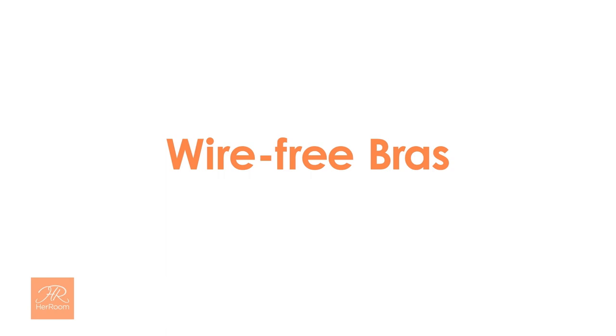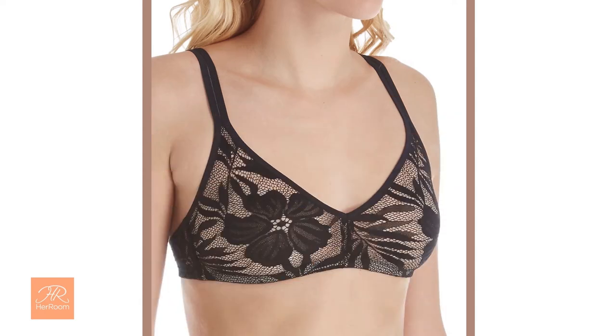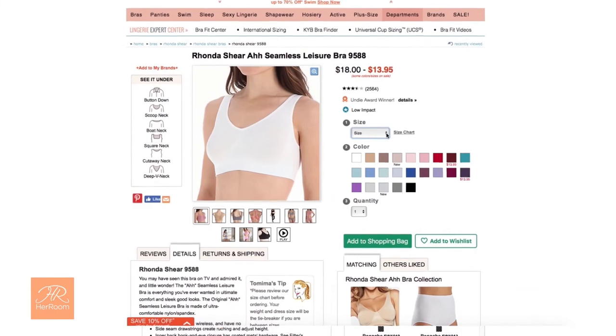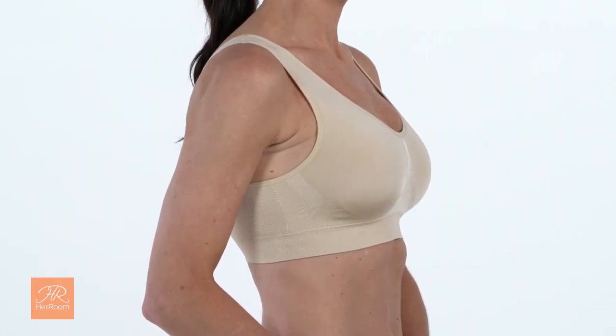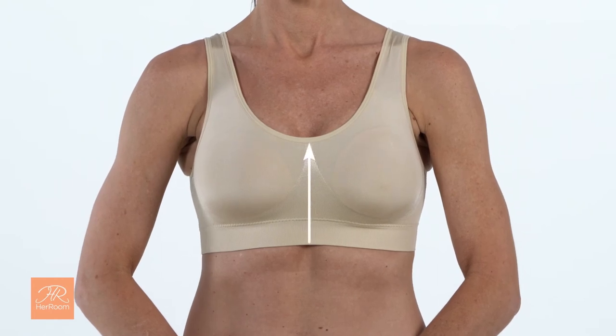Now let's talk about wire-free bras. Wire-free bras, also known as soft-cut bras, are made entirely of fabric, and thus their greatest benefit is comfort. Their fit is less exacting, so the ability to find one that will fit and be comfortable is easy. Therefore, many wire-free bras come in t-shirt sizing like small, medium, large, etc. Breast lift and shape are more relaxed in a wire-free bra. They also require more coverage and a taller center panel to be supportive. The center panel usually does not sit flat between the breasts, so cleavage is not defined, and a mono-boob look can appear.